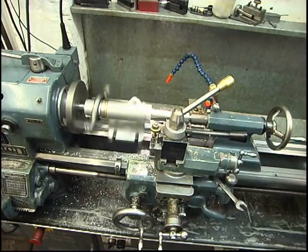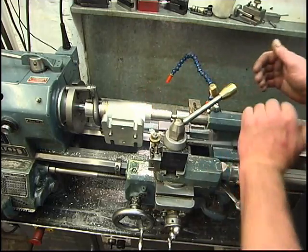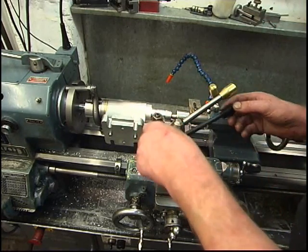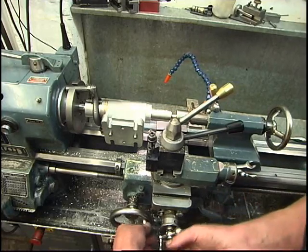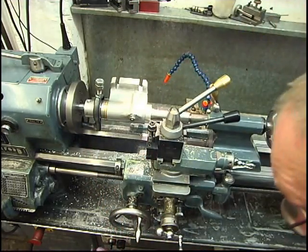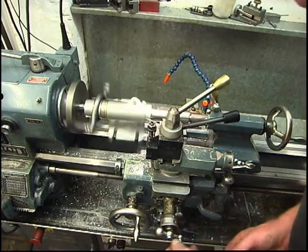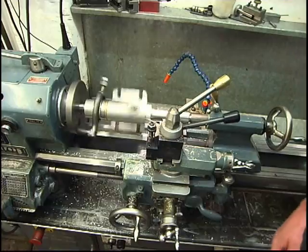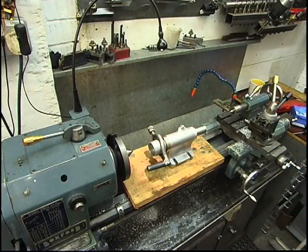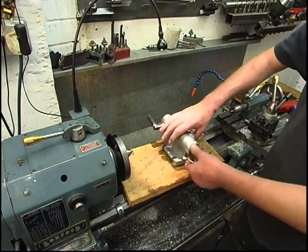That'll be taken out to finish size later on, once I get the banjo made. All I want to do now is just break that corner there. You don't like nasty corners, they tend to cut your fingers. 45-degree tool in, make sure it's still free to revolve, which it is. It's got no freights. It's a nice chamfer, that's how it looks better. It's a lot safer as well. So we've got that end machined up. All I'm going to do now is take 50 thou off that to get it down to size when I make the banjo.